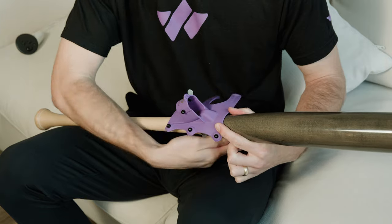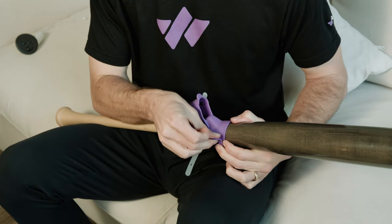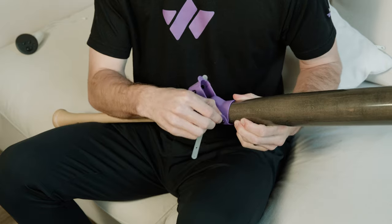Start with the top strap. Pull it taut. Push the hole over the nub — make sure you push it all the way through. You want the fit to be tight.